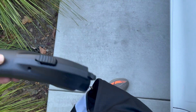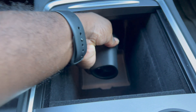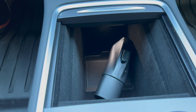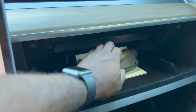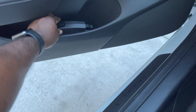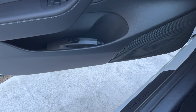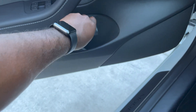Going back to setup: this is super compact. You can literally store this anywhere — fit it in your pocket, put it in a center console, glove compartment, side of your door, or the trunk. There are so many different places you can store it and have it readily available, out of sight and out of mind until you actually need it.